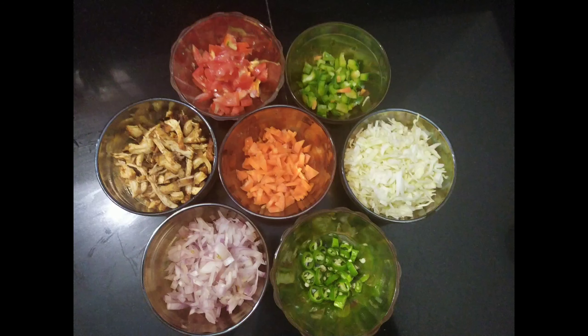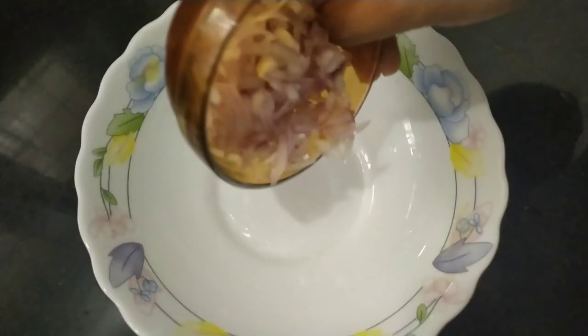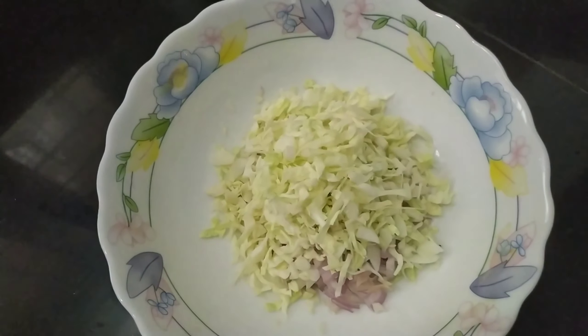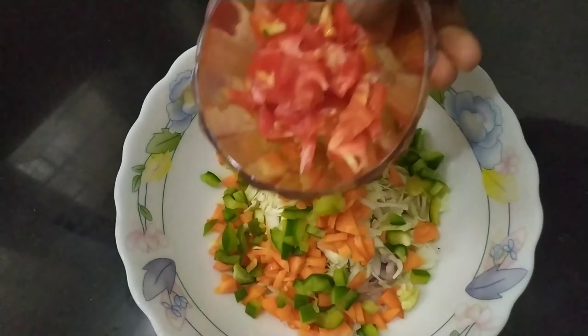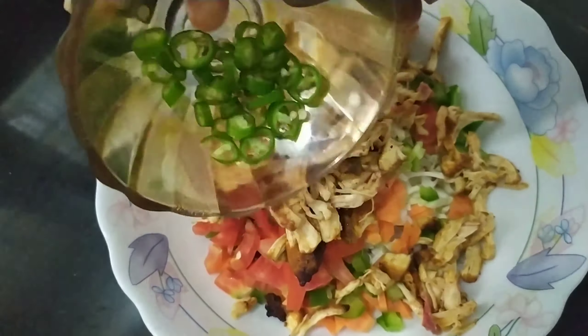This is a good one. I am going to put it in a bowl and fill it in. Savala, cabbage, carrot, capsicum, tomato, fried chicken and chilli.